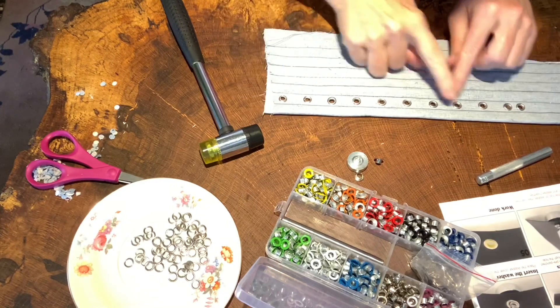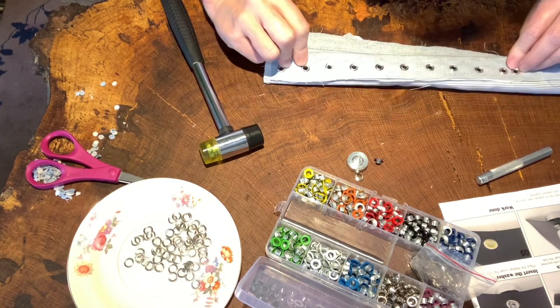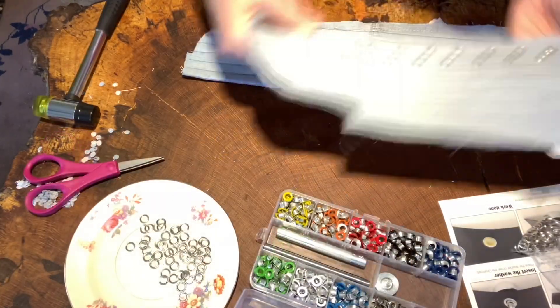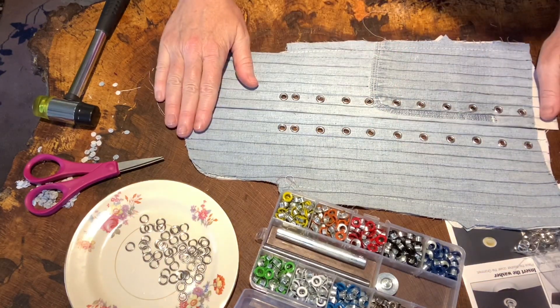And there they are. I'm very happy with all of these except the top two, and that's fine — I did the top two backwards. No worries, because that's the back of my set of 18th century stays made out of recycled fabric.